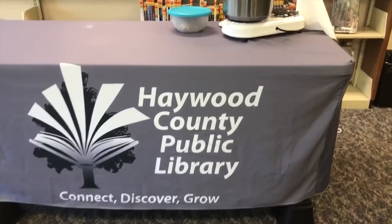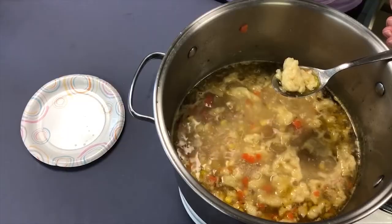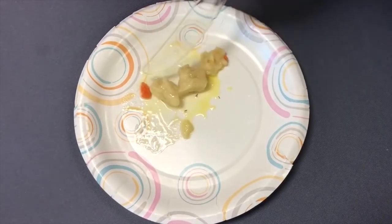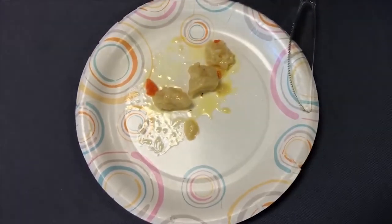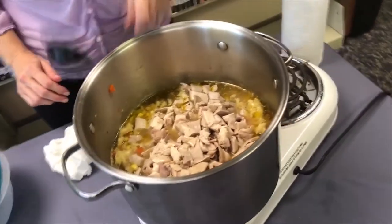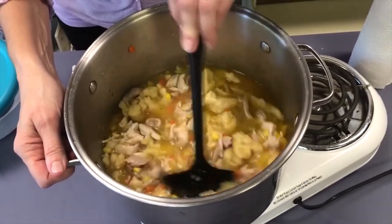To finish off the soup we'll add the chicken. It's been about 10 more minutes and we're going to test another one of these rivels. I'm going to cut this open so you can see the inside — and it's done. It doesn't have that little white bit inside anymore; it's completely cooked through. Now we're ready to turn the heat off and add our chicken, which is already cooked because we used it to make the broth this morning. Dump the chicken in and stir it around a little bit. You don't have to continue boiling because the chicken's already cooked through, and that will keep it from drying out.